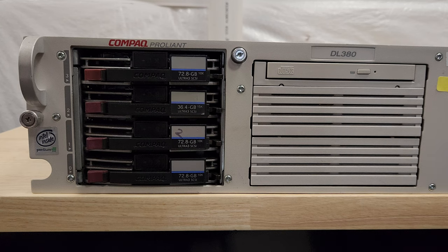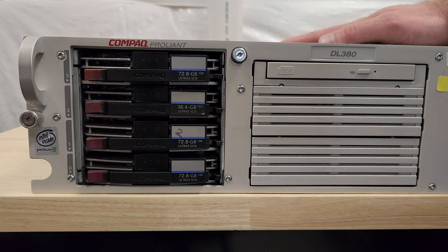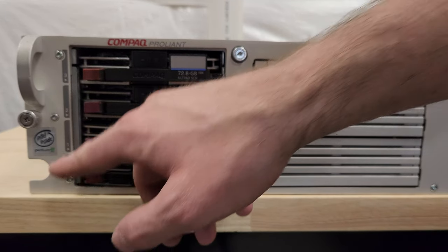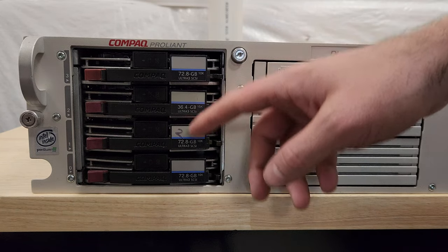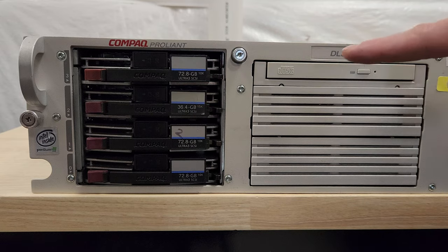Alright, let's start with the reason I got this lot in the first place — this Compaq ProLiant DL380. There are 11 generations of this, HP took over as I mentioned. I believe this is Gen 1 based on some YouTube videos I found, probably from around 1999 or so. It's got a disk array of four disks, looks like it was originally some Ultra 3 SCSIs ranging from 36 to 72 gigabytes.